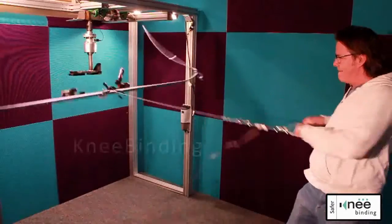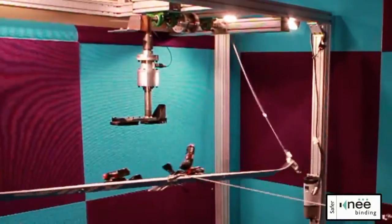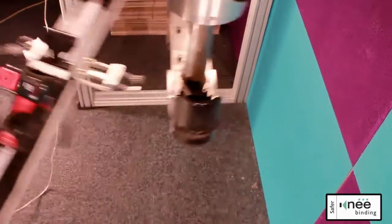This is true of every brand, except Knee Binding. Knee bindings have a third mechanism that no other bindings have. It allows the boot to twist sideways out of the heel.